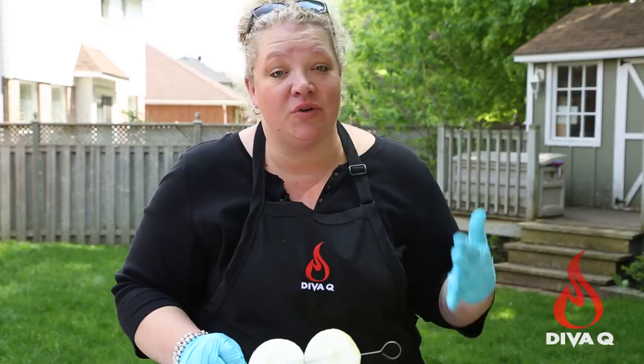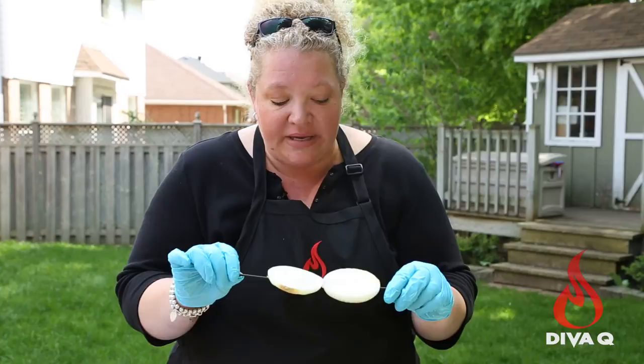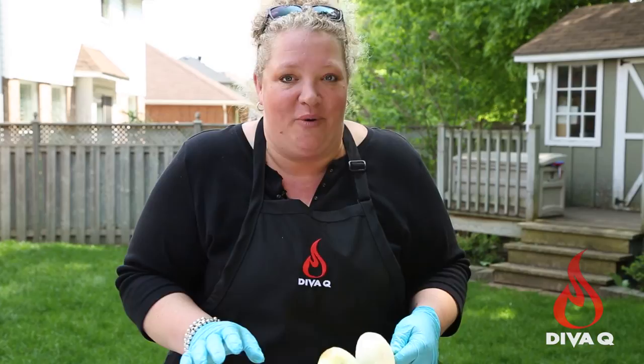The last component of this grilled pineapple poblano salsa is actually some grilled sweet onions. I've just taken a large sweet onion, cut it in half, cleaned it up a bit, and then put it on a metal skewer. The reason is it doesn't fall off when you're grilling it. I hate losing most of my onion in the grill.